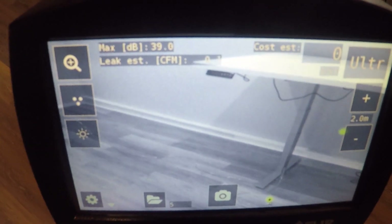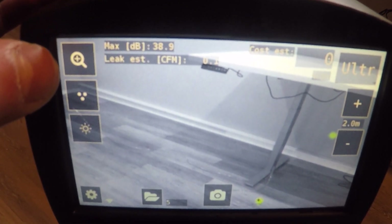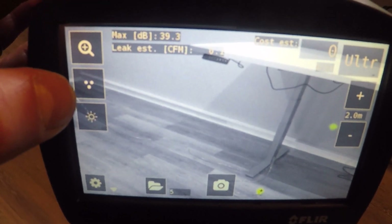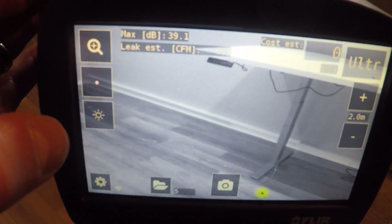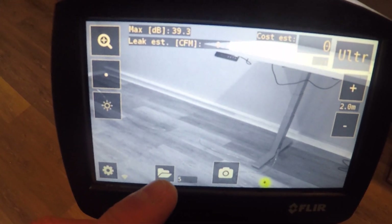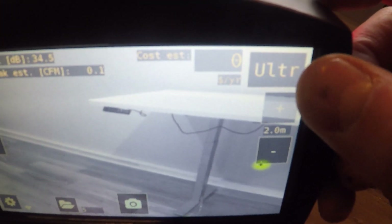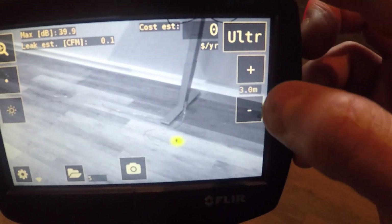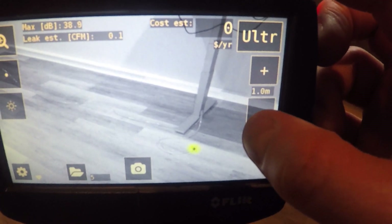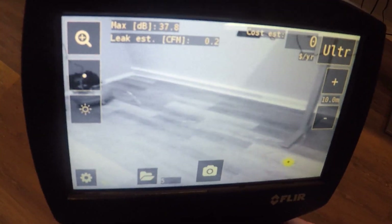On the interface of the SI-124, in the top left-hand corner we have our max decibels displaying the intensity of the leak, and our leak estimate below that in CFM. The magnifying glass is for two-times zoom. Our multi-source and single-source mode toggle is right below that for picking up more than one leak at a time. There's also a brightness menu for screen brightness, a settings menu in the bottom left-hand corner, file storage for images, and a snapshot button for recording. In the top right-hand corner are our filters — three filters that are application-specific and adjust frequency as you go from application to application. Below that is our distance adjustment dial for the air mode, which compensates for the fact that intensity of air leaks is reduced at a distance, and this ties into our cost quantification also displayed on screen.